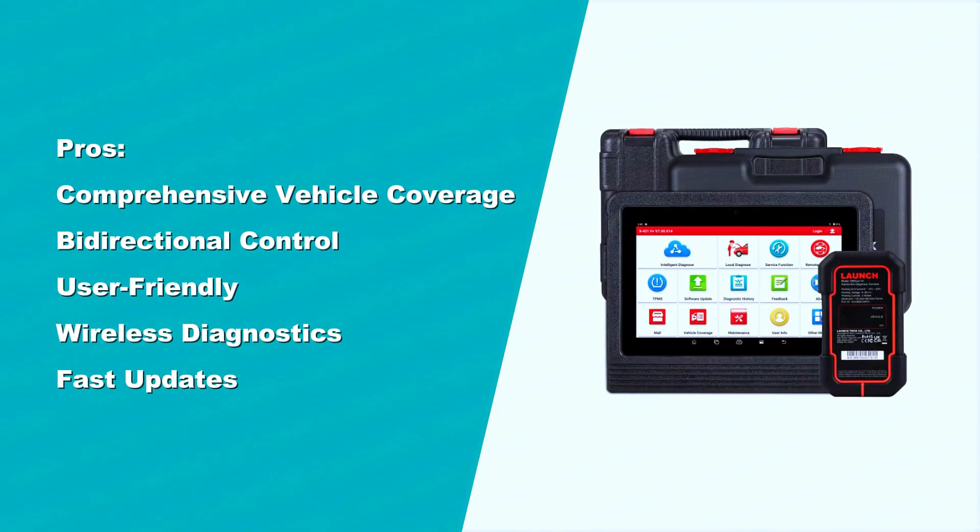Pros: Comprehensive vehicle coverage with support for 200-plus brands. Bi-directional control and advanced service functions. User-friendly large touchscreen display. Wireless diagnostics with Bluetooth and Wi-Fi. Fast updates and smooth performance.